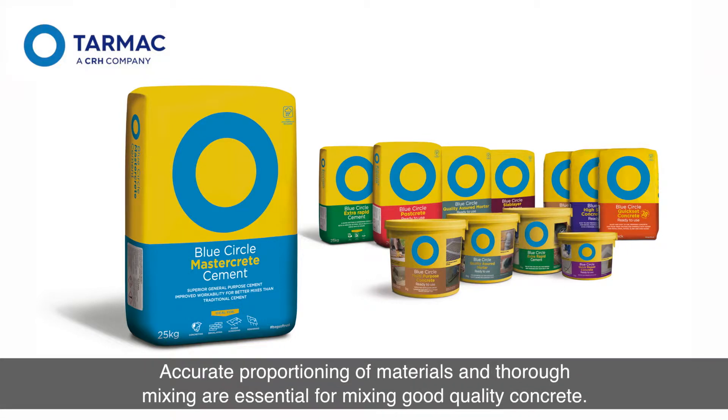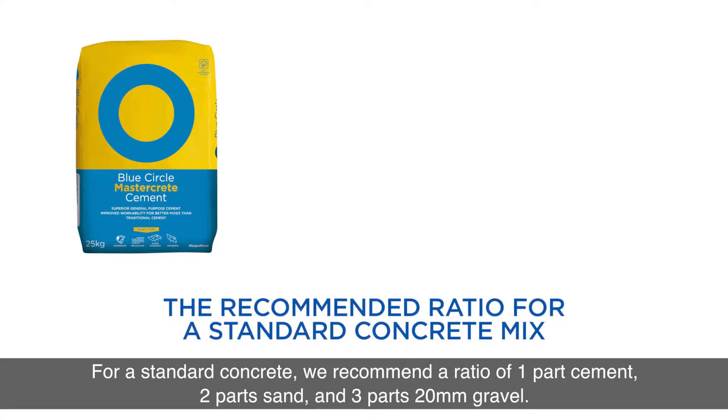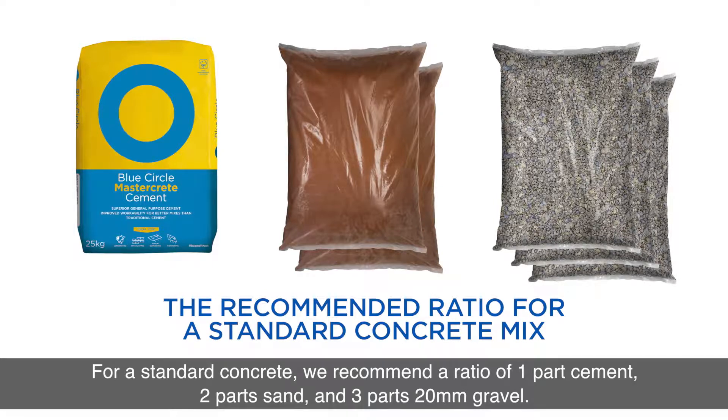Accurate proportioning of materials and thorough mixing are essential for mixing good quality concrete. For a standard concrete, we recommend a ratio of 1 part cement, 2 parts sand and 3 parts 20mm gravel.